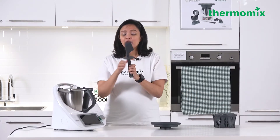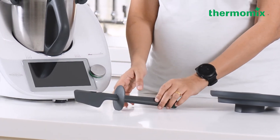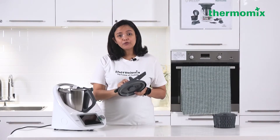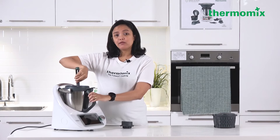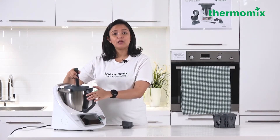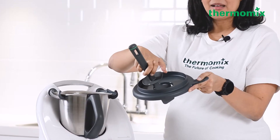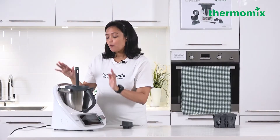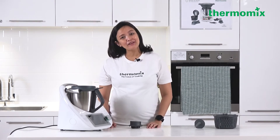The spatula can be placed on the table without rolling due to its design. Use it to scrape down food, stir, and it can also go through the hole in the mixing bowl lid for stirring while the machine is running. The disc on the spatula prevents the handle from going all the way into the mixing bowl, keeping it safe to use while the Thermomix is in operation.